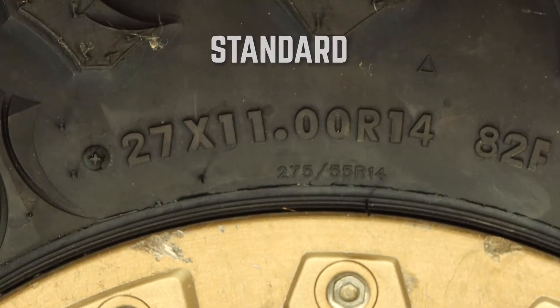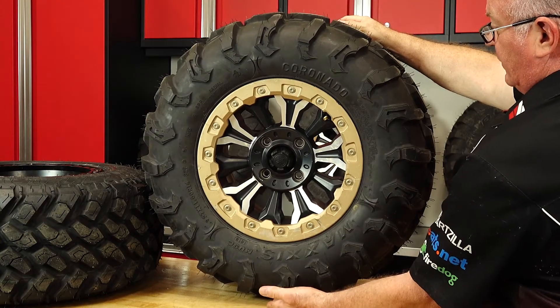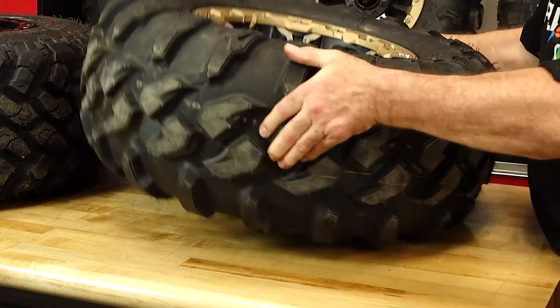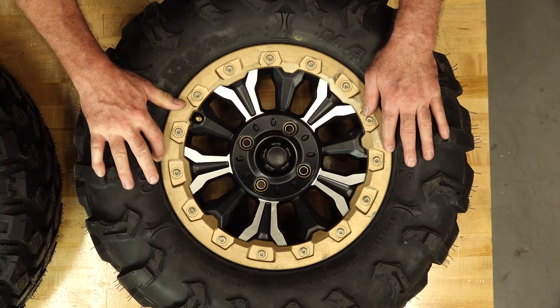Standard sizing is pretty straightforward — it's just three measurements in inches representing the three different dimensions of the tire. The first number, 27 inches, is your outside diameter: from the bottom of the tire to the top, usually under your fender if you have fenders. The second number, 11, tells you the width of the tire tread across the tire. And that last number, 14 — that's the diameter of the rim the tire fits on, across the inside opening where it mounts to the wheel.